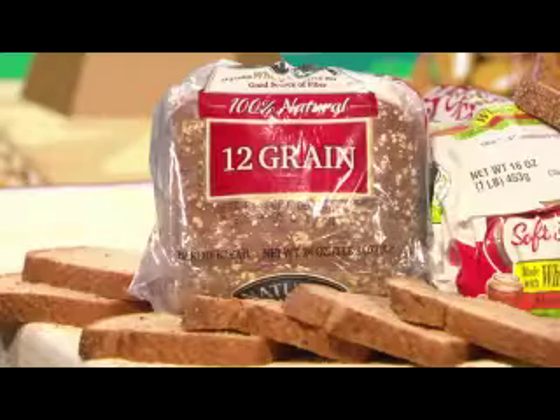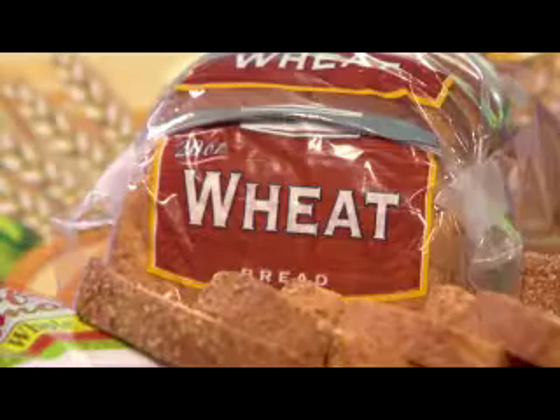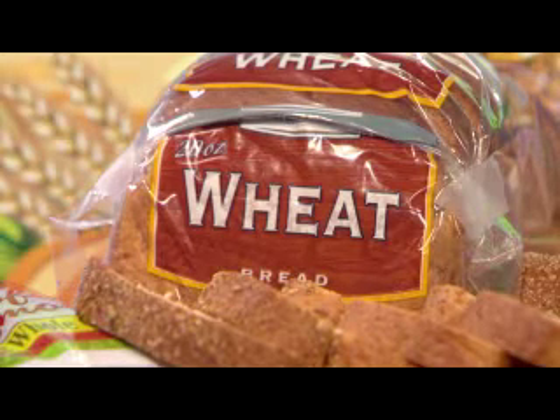Bread that's made with whole grains can be labeled that way, but it may actually contain only a tiny amount of whole grain. Multigrain doesn't mean whole grain — the bread could just be made from a mixture of grains, and not all of them whole. Plenty of wheat breads are brown and look like whole grain, but they're not. Thanks to a little caramel color, they're brown like 100% whole wheat, and since they're made from wheat flour, they can be called wheat bread.